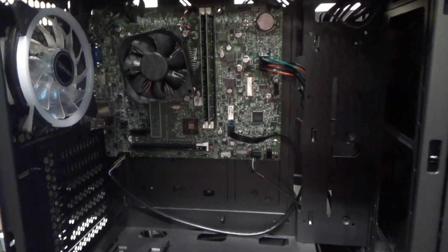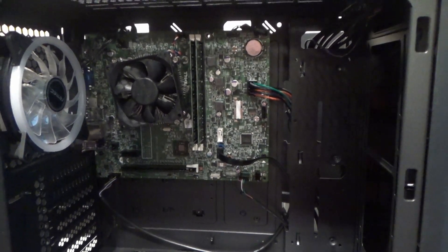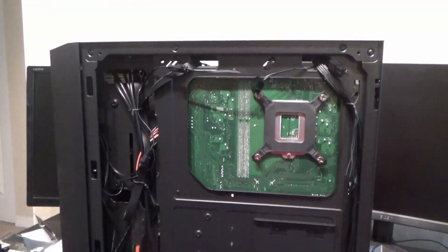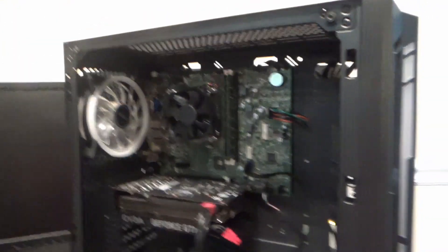This case is actually going to go for another build I'm doing for a friend, so I'm not going to leave it like this — I'll test it and make sure it works. Something interesting: the top two PCIe slots you can unscrew, but all the rest are breakout tabs — a cost-saving thing, but usually it's the second and third ones that come out for your video card. Cable management on the back isn't my best but it's not horrible. Got the video card in.